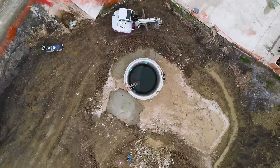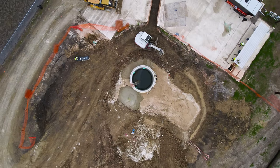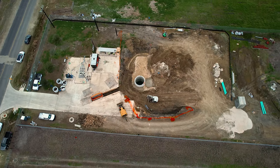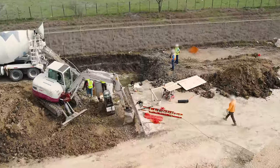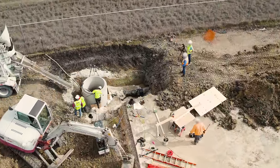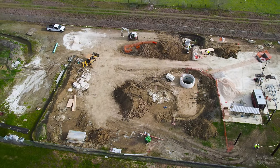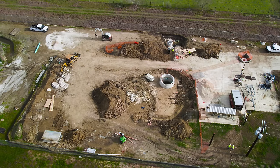Sewage is always better when it's out of sight and out of mind, and the only reason it stays that way is wastewater infrastructure. We're in the middle of construction for a new sewage lift station just outside San Antonio, Texas. I'm filming the entire process and sharing it with you because it's not always easy to understand how projects like this come together, and I want everyone to appreciate how much hard work goes into the infrastructure they might not even know they rely on every day.